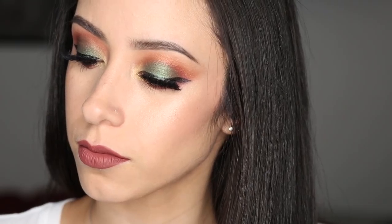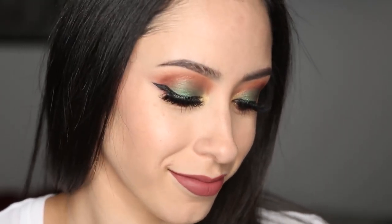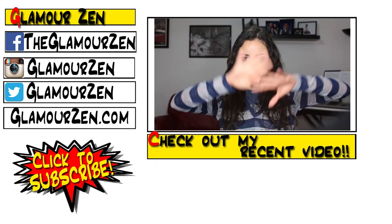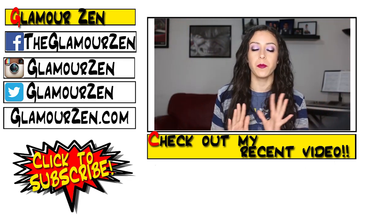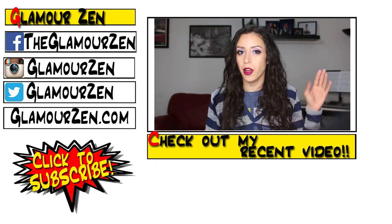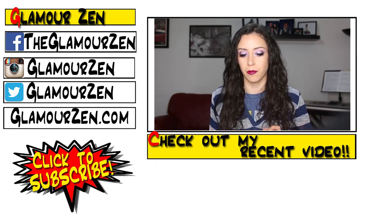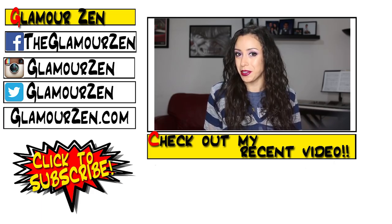I hope you guys enjoyed this tutorial. If you did, please thumbs up. Please subscribe if you have not already, and I'll see you guys next time. Thanks for watching. Goodbye! Hello everybody! Hope you're all having a wonderful day today. Today I'm going to be showing you guys some of my favorite things from the month of October. I'll have beauty things, of course, and then I'm going to also show you other things that make me happy in life.